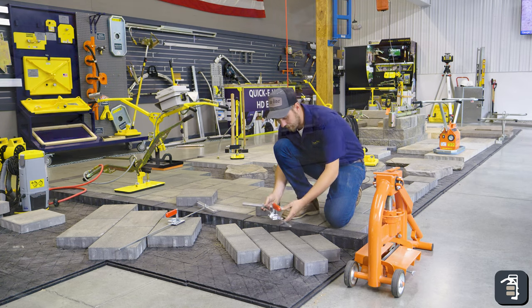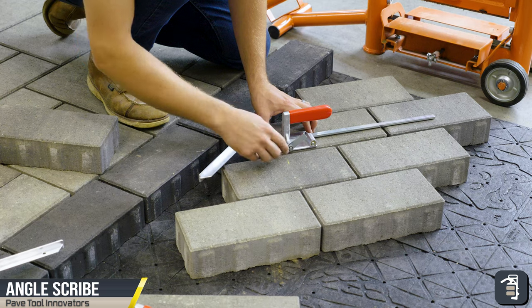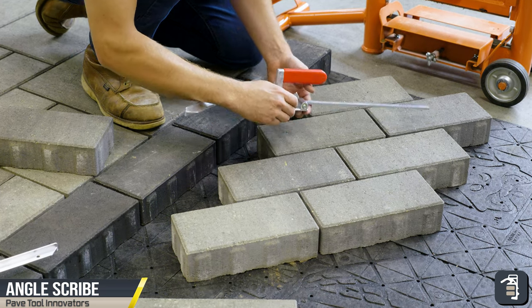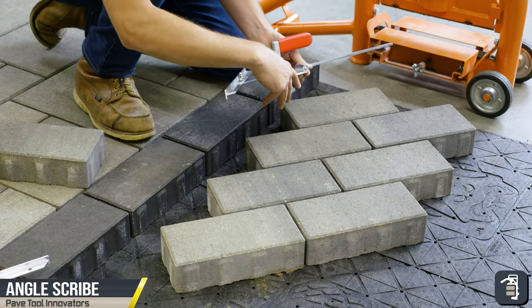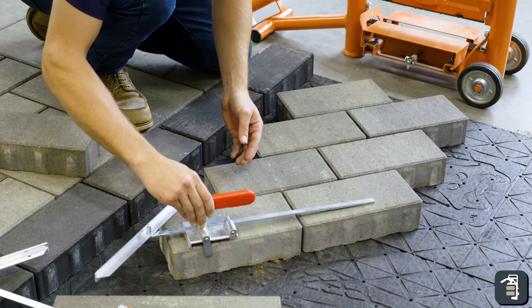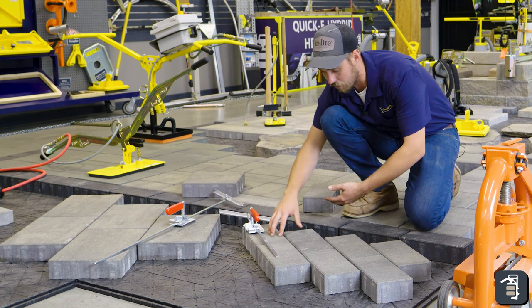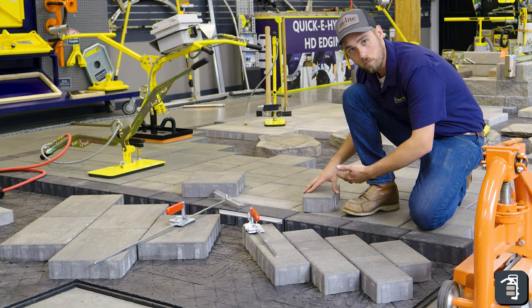With the angle scribes, you can adjust it — sliding back and forth — and you want to start this at a fixed position. It actually has a little tab here on the side that you can put down that will set up against the edge of your block. That way you end up in the same position on your piece that you are marking off of, as well as the piece you are marking.